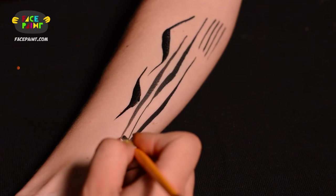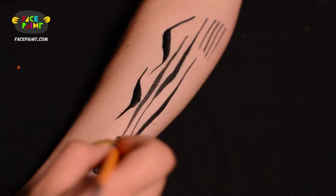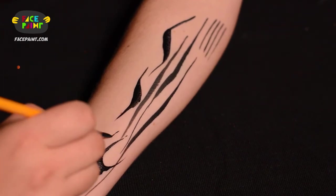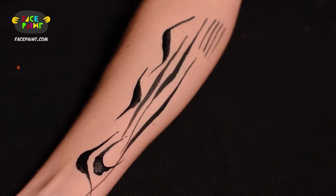Then you can turn it the other way — thin, thick, thin. So here goes your tiger stripe: thin, thick, thin. And voila.